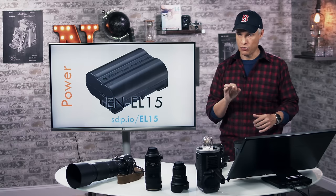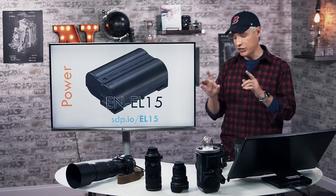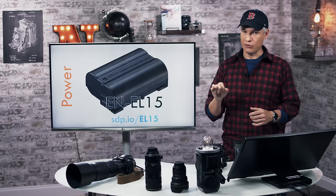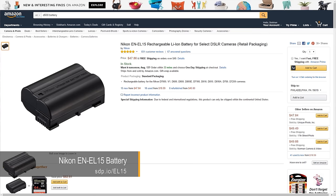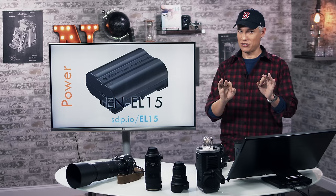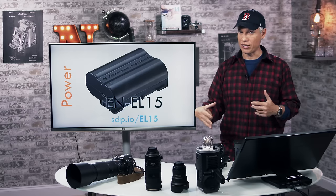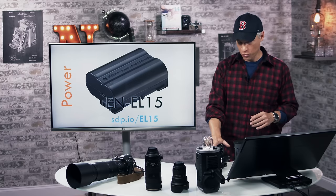I highly recommend getting an extra battery. The battery can last all day or even a couple of days. However, you don't want to be stuck without power. I recommend the original Nikon battery — not third-party generic batteries. Generic batteries work great for a few weeks but lose capacity quickly over time and will suddenly die and leave you stranded. For a pro-level body like this, you really can't tolerate that.